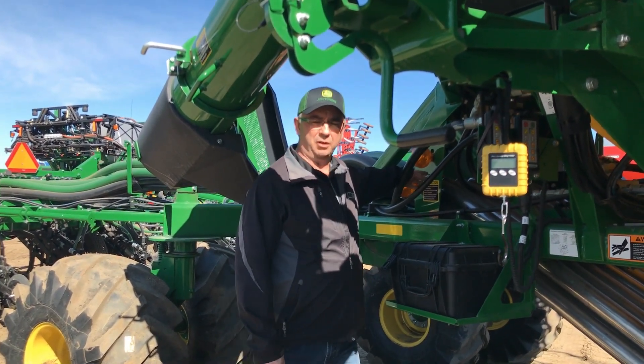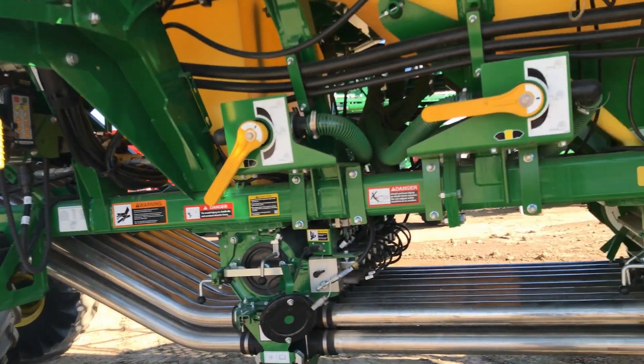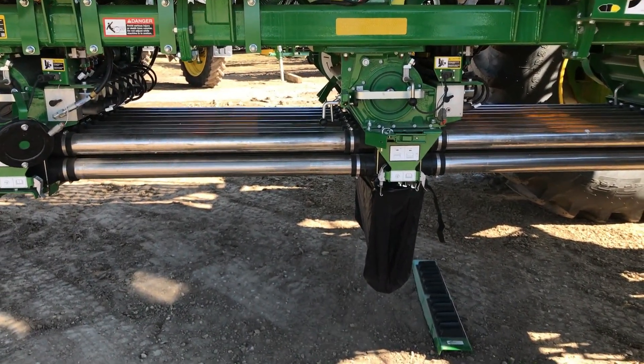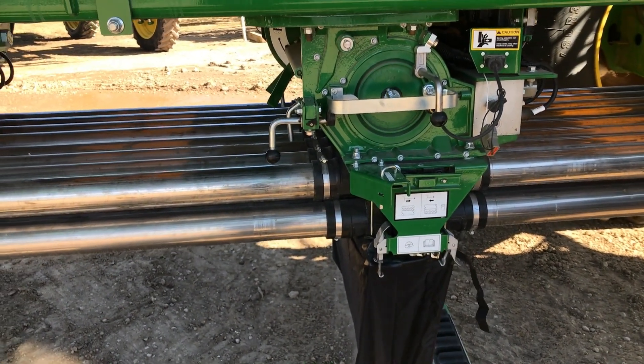Now we can come back to our calibration switch. We're going to hold the calibration switch down. The meter is going to rotate and start pulling product into the bag, and we're going to keep holding the calibration switch down until the meter stops turning. We're going to take a few revolutions here — meter turning.